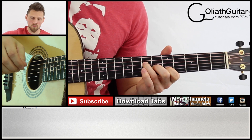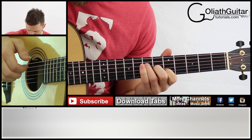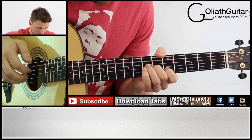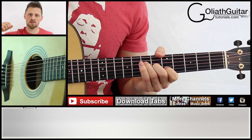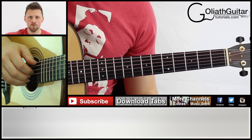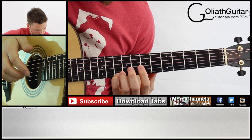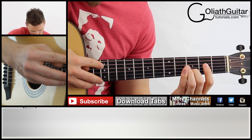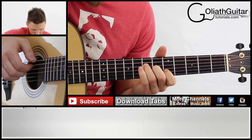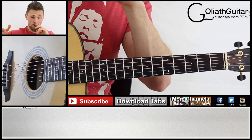And all together in one smooth movement. That's it for the first four bars.